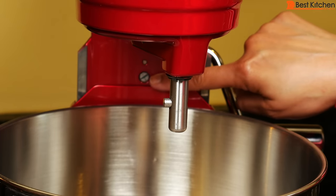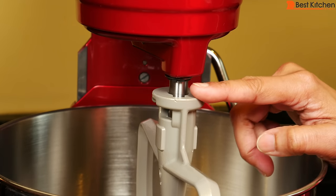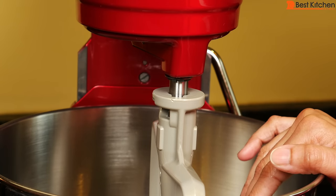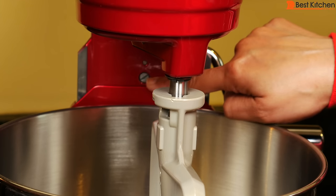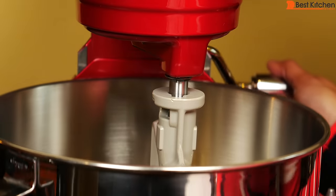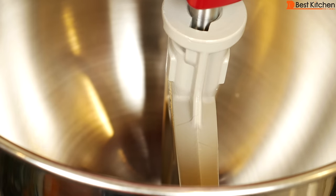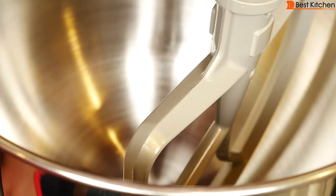This is the beater height adjustment screw. The unit's already been adjusted so the paddle should just clear the bottom of the bowl. If the paddle is hitting the bottom of your bowl or is too high, you can adjust the screw by turning it clockwise or counterclockwise. The screw can be turned a quarter turn or 90 degrees in either direction. Put the bowl up to check the beater clearance — it's just clearing the bottom so it looks good.